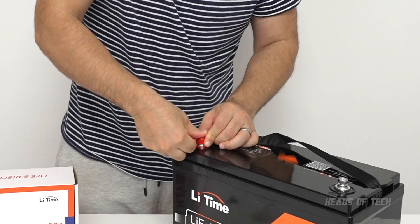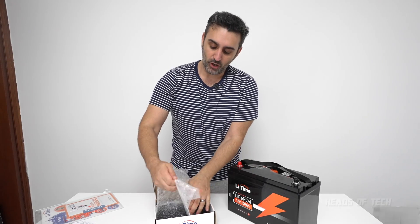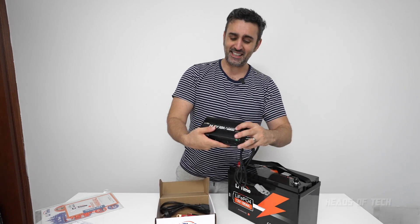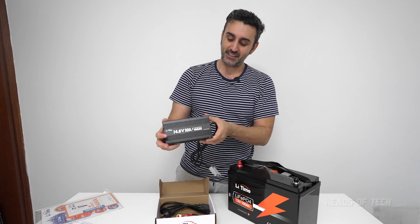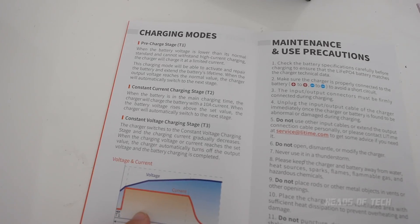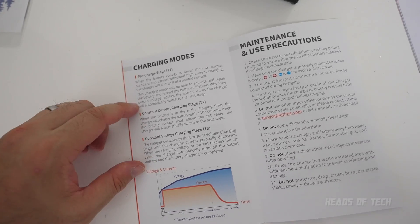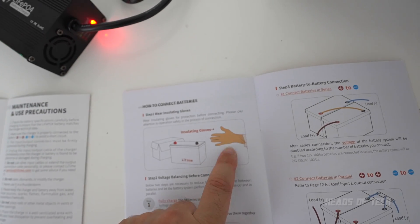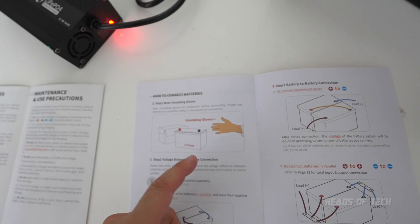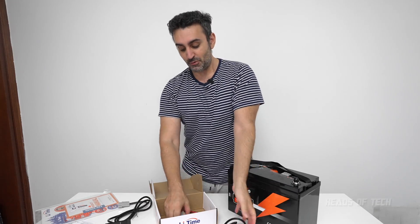They also give you a bit of plastic to protect you from shorting the terminals. Next up we're checking out the charger — well packaged, nice and big. It says lithium iron phosphate and it has the perfect charging algorithms to get the best out of the charge, depending on the different configurations. Something important: wear insulating gloves in case you short it while connecting.